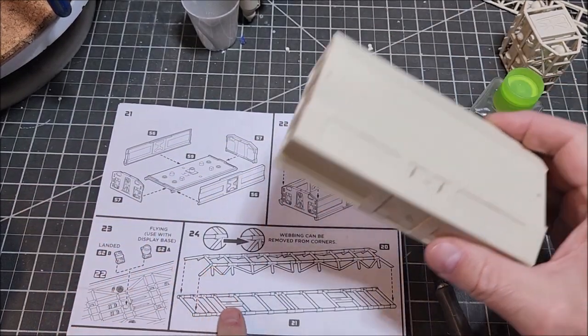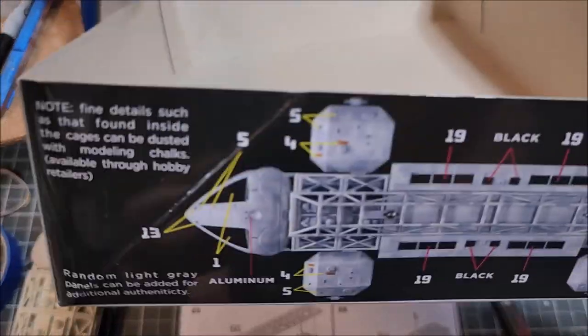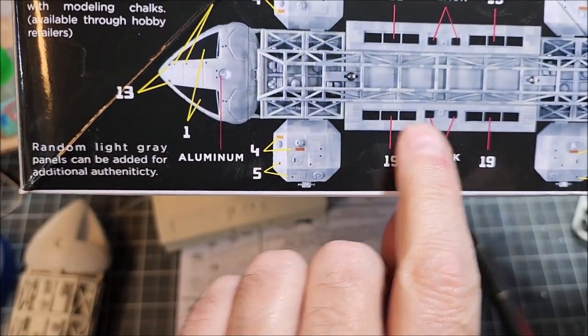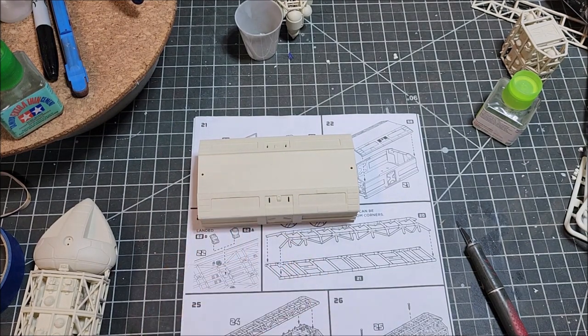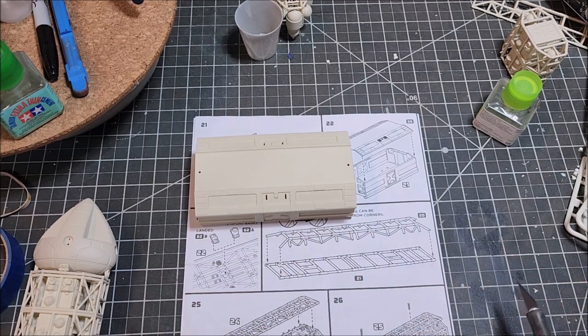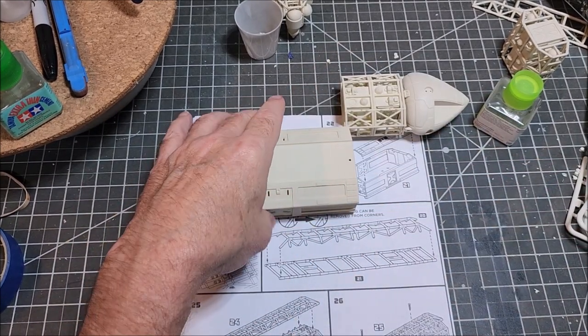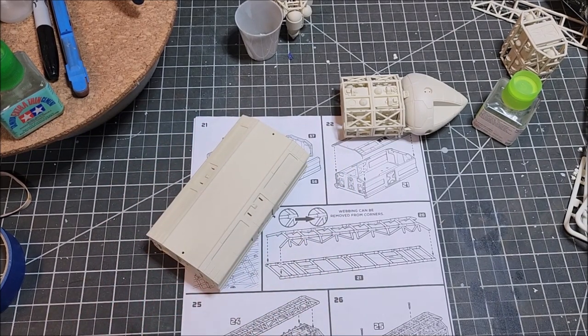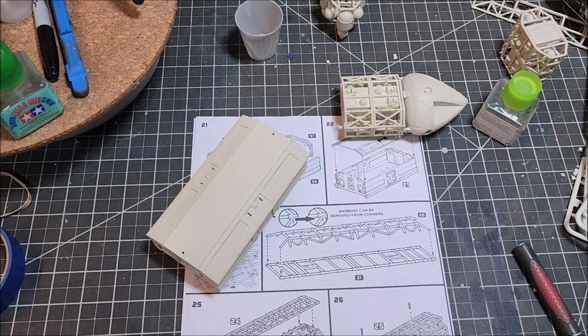The other thing I noticed is the windows — they're just transfers. If you look at this, there are no frames. And I feel like that's just going to look weird. So what I am going to do is put the transfers down and then put a small piece of fresh-cut sprue and actually build up frames for the windows, just because not having frames is going to look weird to me. I'll go ahead and get these base coated and start on that.